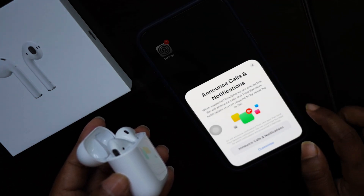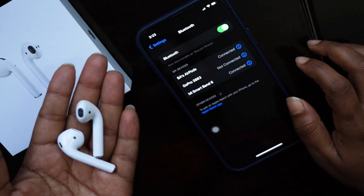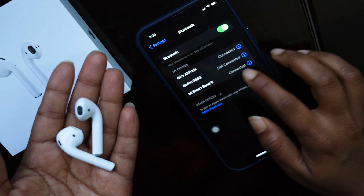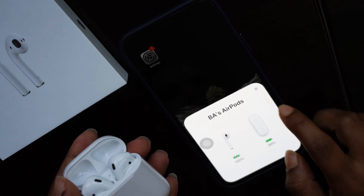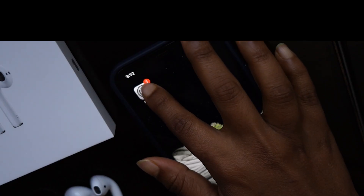Once it's connected, if you go to the Bluetooth settings you can see it is connected. From now onwards, if you just open the case the AirPods will be connected and ready to use. It also shows the battery charge level of both the AirPods and the case.